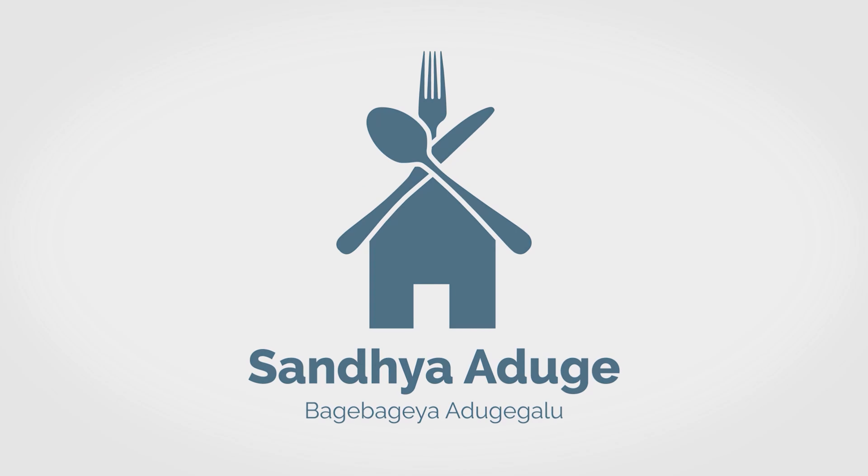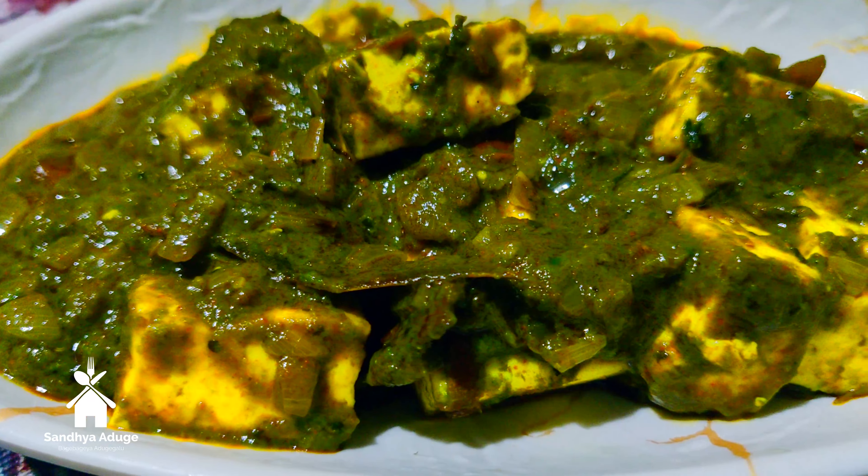Hi friends, welcome back to Santhiyaad. Today, we are making something easy, tasty, and easy to cook.